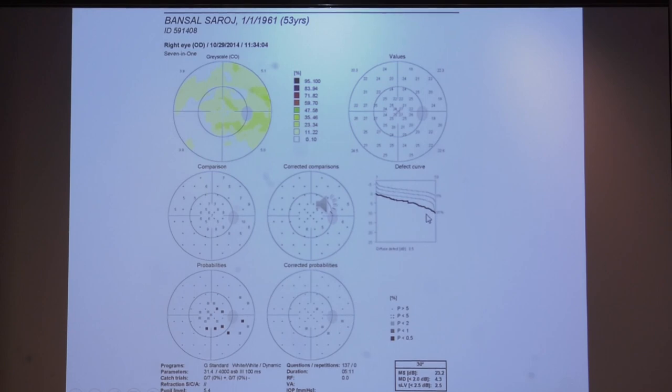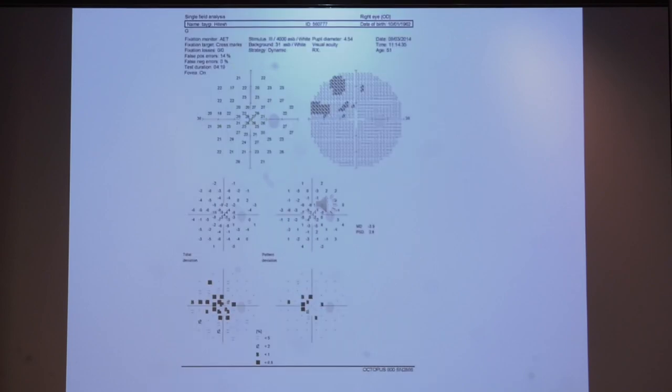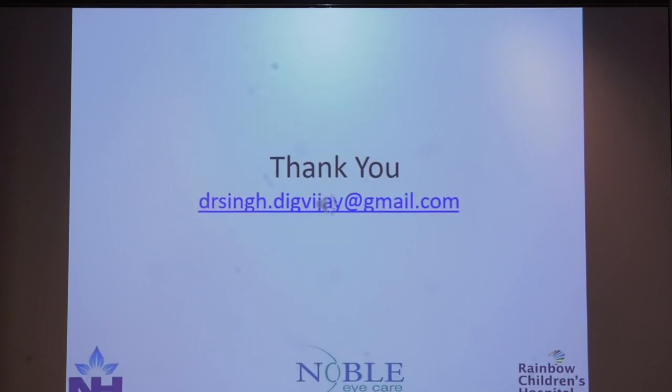An Octopus 7-in-1 showing a localized defect with no generalized depression. An Octopus 7-in-1 showing only slight generalized field depression with no localized defect — the defect curve is just below normative lines, in a presbyopic patient tested without near addition. A different Octopus printout in a Humphrey-like format can also be generated, showing a central visual field defect, to allow easy comparison for those more comfortable reading Humphrey printouts.